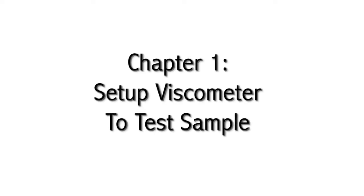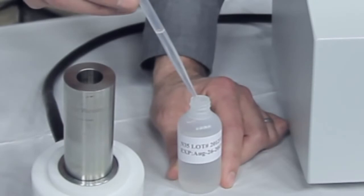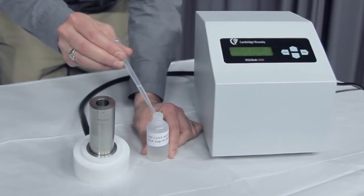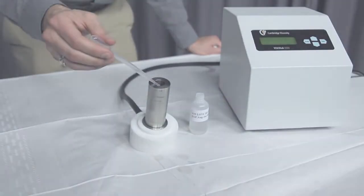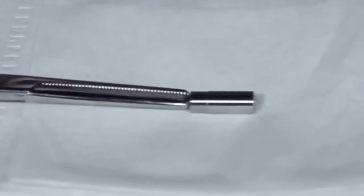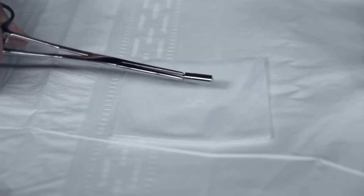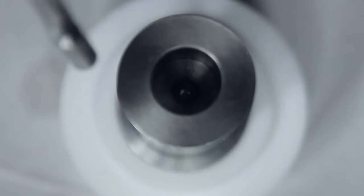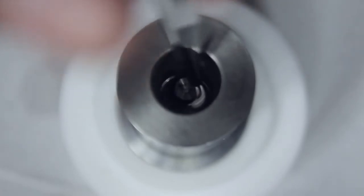Chapter 1: Setting up the Viscometer to test sample. Draw the sample using a pipette — draw 1 milliliter for the VSCOLAB 3000, or draw 1.5 milliliters for the VSCOLAB 4000. With the VSCOLAB 4000, insert the sample into the sensor's measurement chamber. Grab the piston by the nipple with the forceps provided in the accessories kit. Carefully guide the piston into the measurement chamber with the piston nipple facing up until the piston is fully submerged by the sample.